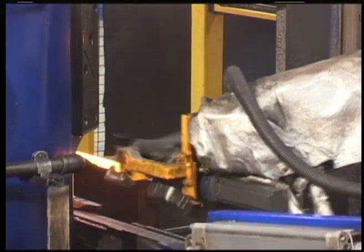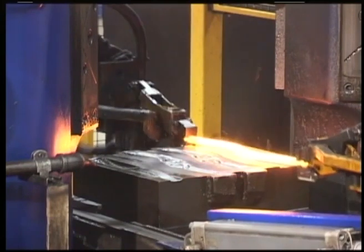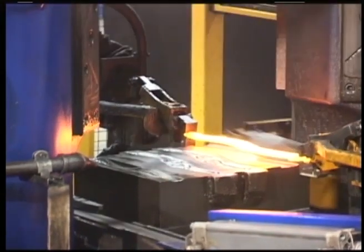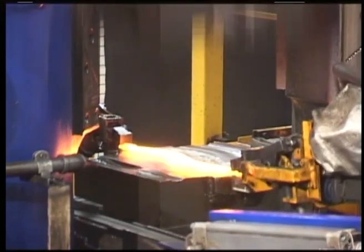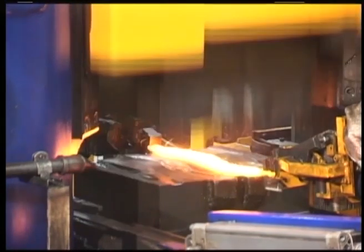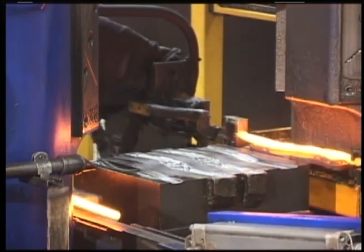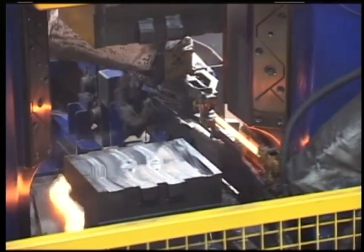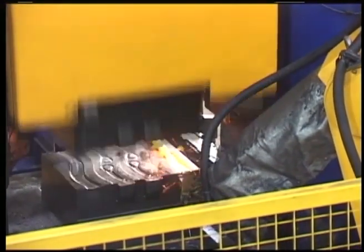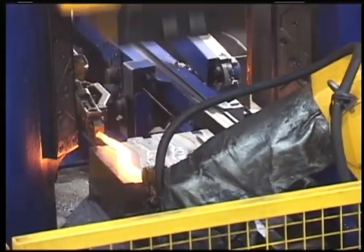Retrieval of the billet with the forging tongs. Positioning in the impression, targeted yielding, lifting. Transferring to the next impression. The two forging robots operate synchronously in a master-slave system based on a patented integrated process. This method allows longer billets to be forged without sticking or jamming.